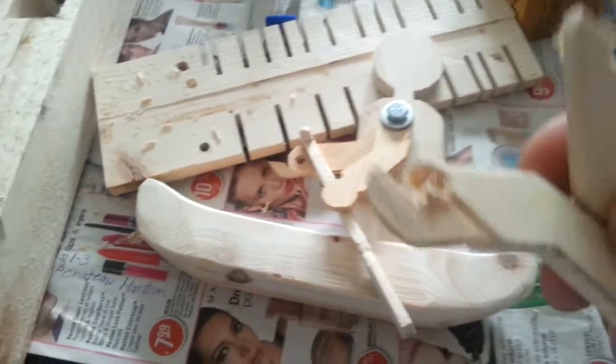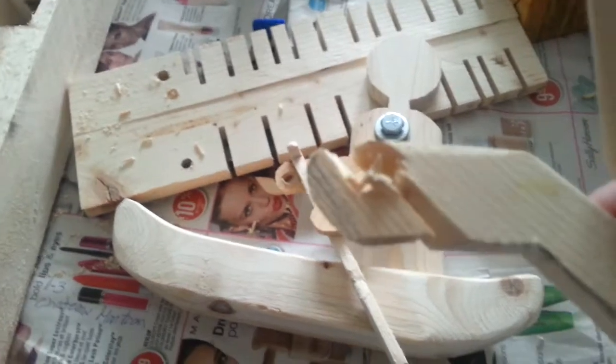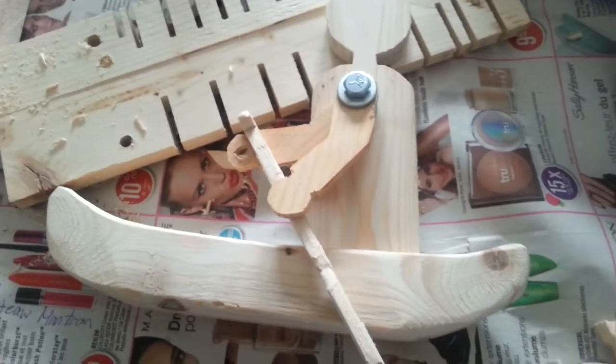My first attempts at the arms — I forgot to put the holes in them before I cut them out on the bandsaw, so there was still a little material left. It actually tore right through, so I had to go back and put the holes in first and then cut them out on the bandsaw.